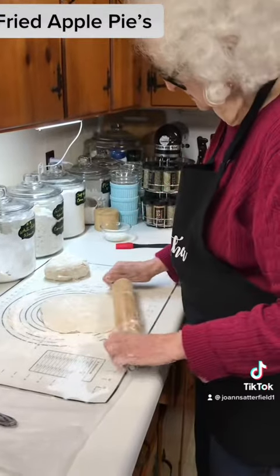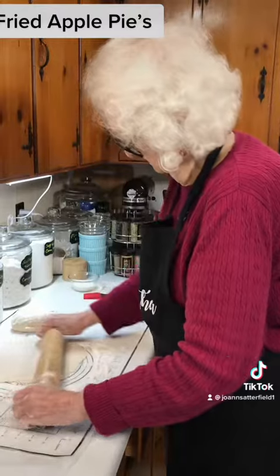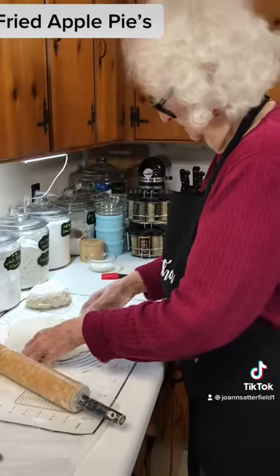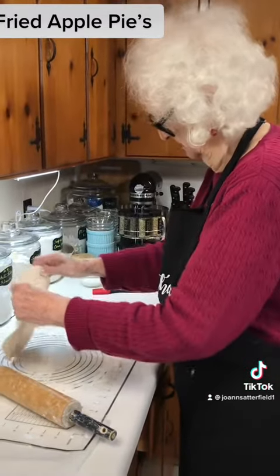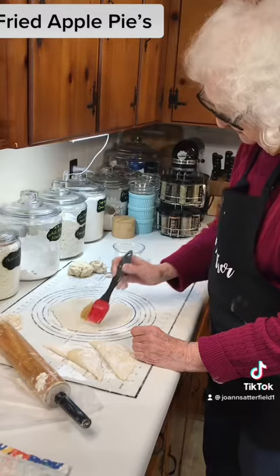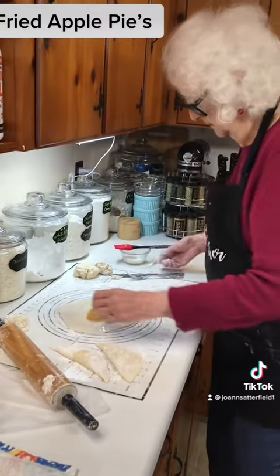You roll it pretty thin, Mother. Yeah, pretty thin. She's got a pastry guide that she's rolling on. Mother put her filling in her round pie shell that she rolled out and she's putting milk around the edges.